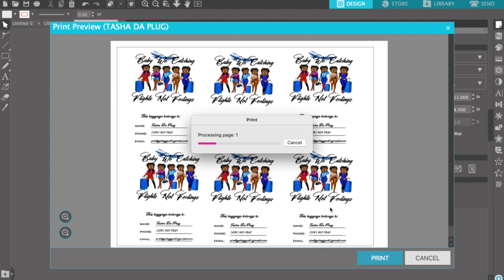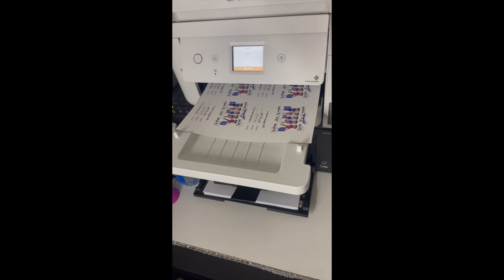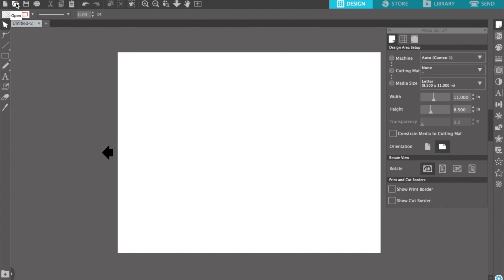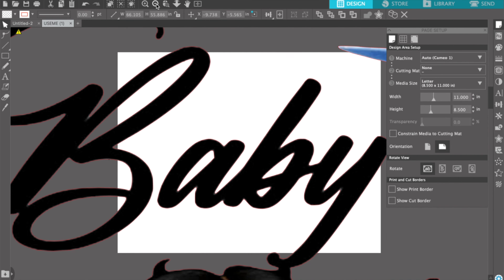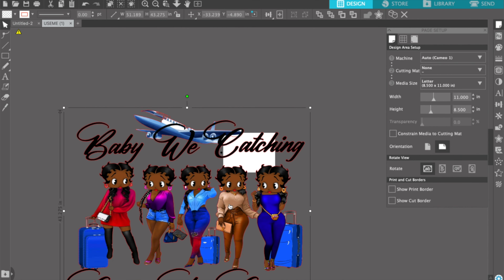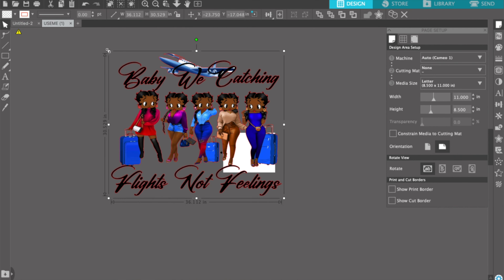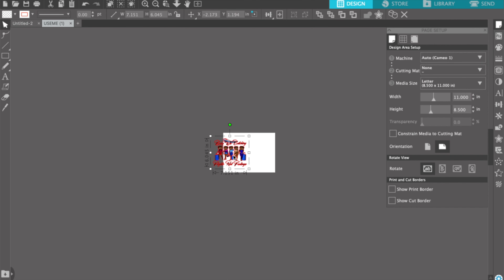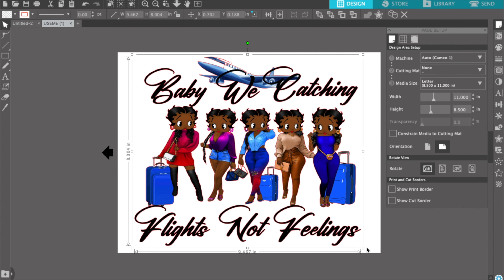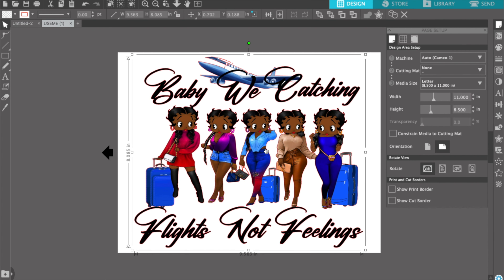I'm gonna download it using a transparent background and download it to my computer. Then I uploaded that Canva image into Silhouette Studio where I'm gonna size it and print it. I went with 3.7 inches in width and 2.5 inches in height. Here I'm just duplicating the image a couple of times so I don't waste any paper, since I'll more than likely make a few more of these for myself.